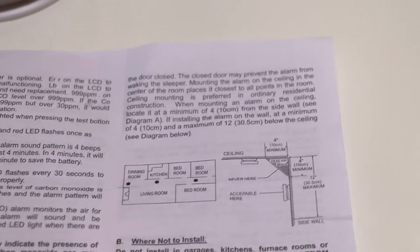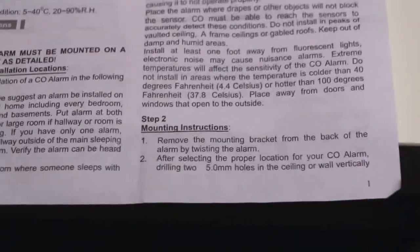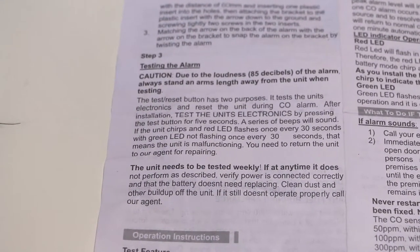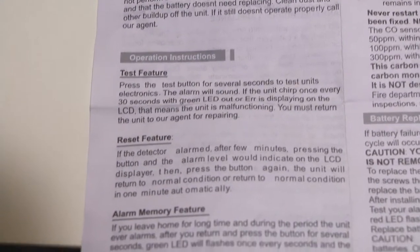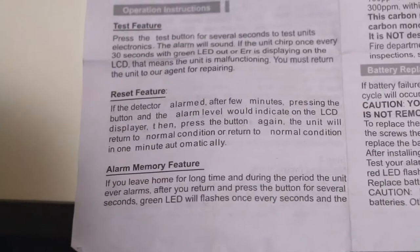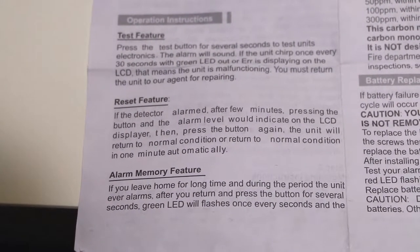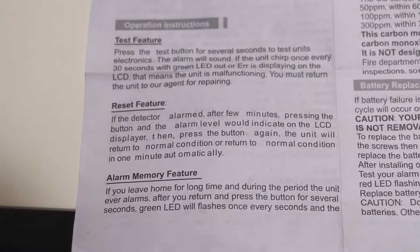The manual covers where not to install it, mounting instructions, and how to perform the test alarm — what happens when you press the test button. There is also a reset feature, which is important: if you've already had some CO detection in the past, pressing the test button once will show the previous level, and pressing it twice will delete the error.